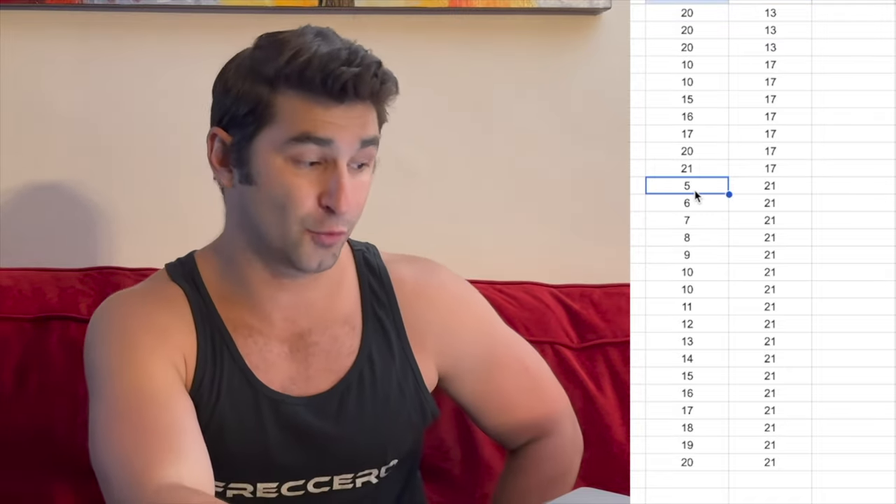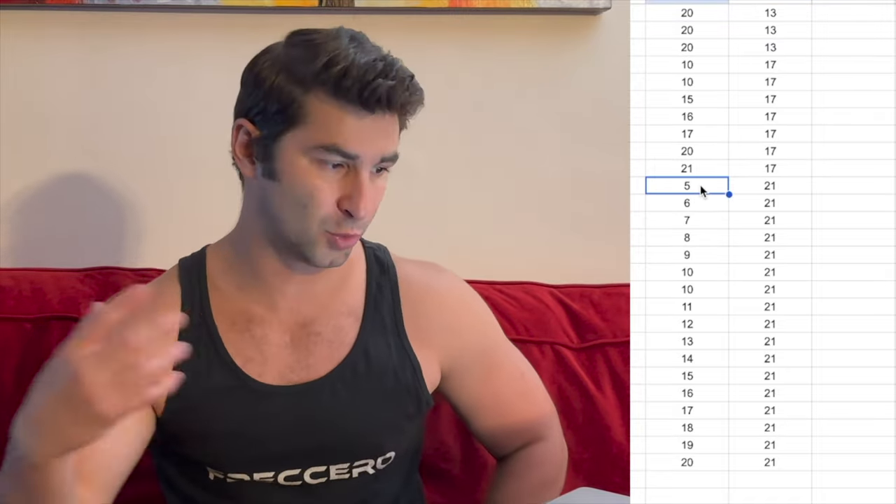I worked on progressive overload, making each workout harder by increasing the weight. In some cases, rather than increasing the weight or time, I tried to do the same with better form and fewer breaks. As my weight went up, my time went down understandably. The big jump from 13 pounds to 17 pounds of resistance was significant, and at 21 pounds — the halfway point — I only did five minutes. It was brutal.